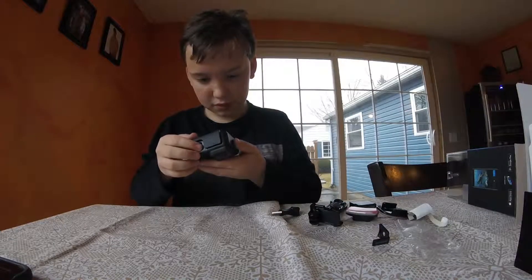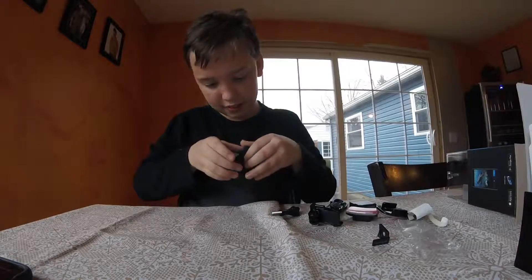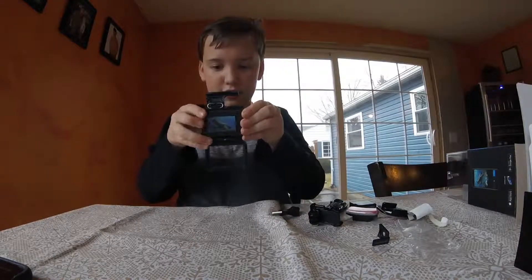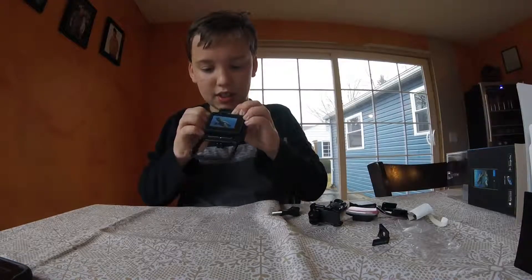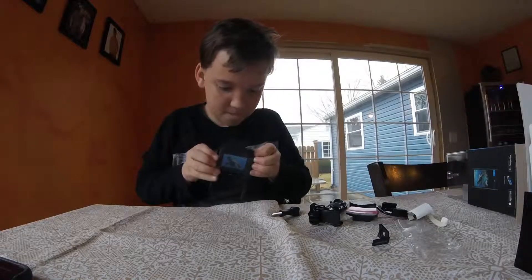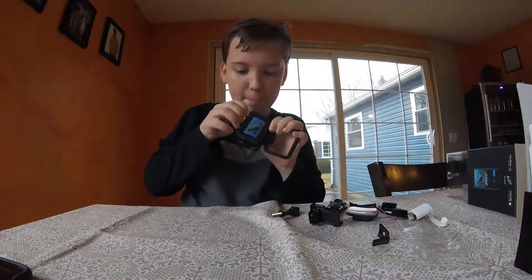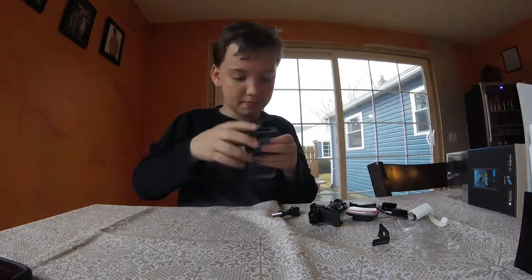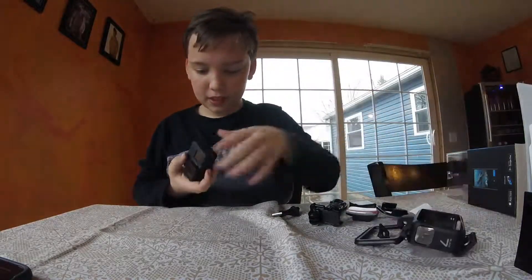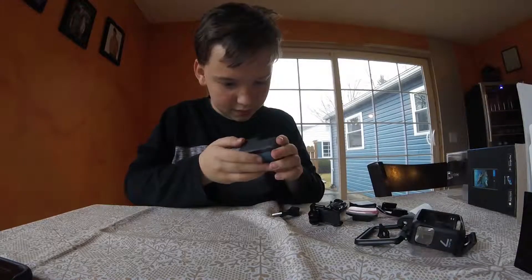And then now we just have the GoPro. How do I get this thing? You open it like this, and then I'm pretty sure this slides out. A little hard to get out. And then peel on the back. It's hard to get.